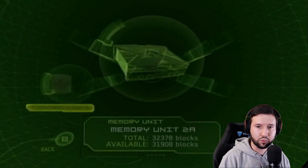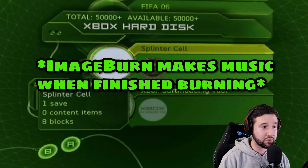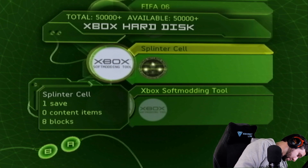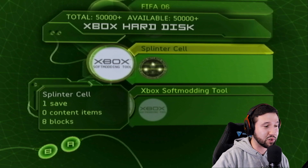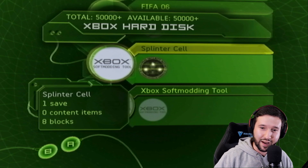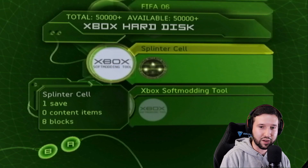Just to double check, go over to the hard drive and verify that we have the soft modding tool and Splinter Cell all done there. You can tell from the background noise that the disc finished burning — that's just the sound ImageBurn makes when it's done. Press B to exit.